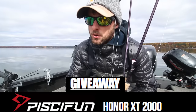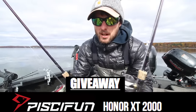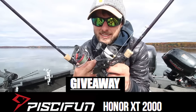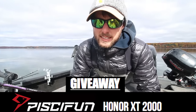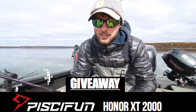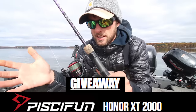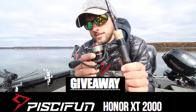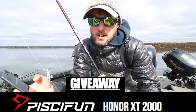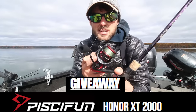Before the giveaway, I want to talk a little bit about Piscifun reels and what makes them special. I've been using their reels for a little over a year — phenomenal products and crazy value at price point. The one you probably see in most videos is the Carbon X 2000. Awesome reel — I could easily see it retailing for $150 to $200 in a store, and it retails online for $70. It's basically a wholesale product — they cut out the retailer and you get a phenomenal product at a crazy good price. This is the Honor XT I'm giving away today. I've used it a ton on guide trips; it's been in the boat every day all season on bass and walleyes.